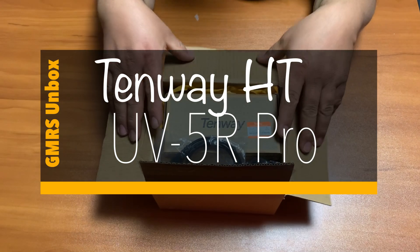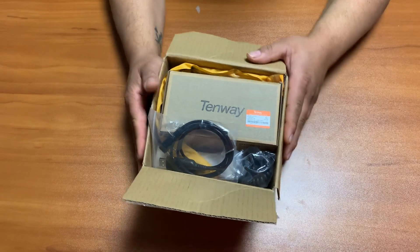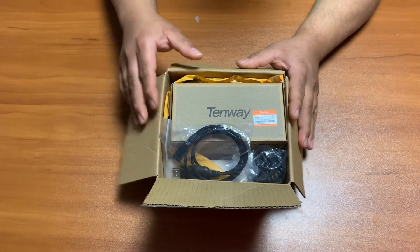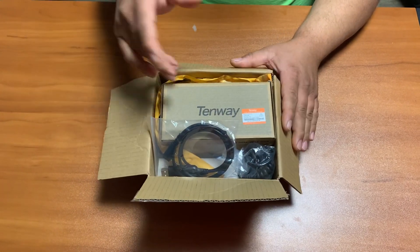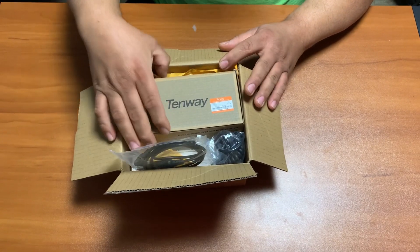As part of our conversion from CB to GMRS radio, we got this Amazon deal the other day — one portable radio — to do a couple of our videos and do a couple of tests. So we're going to unbox the radio real quick. It's a $25 radio made by Tenway.